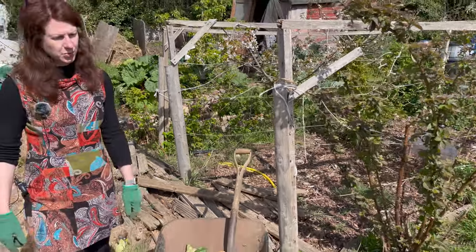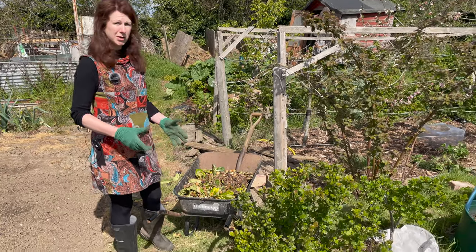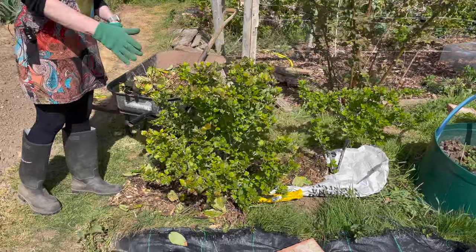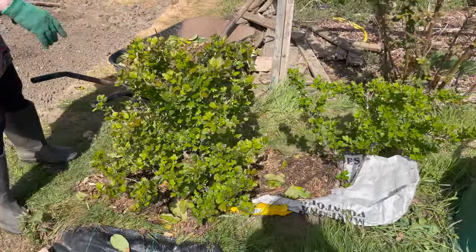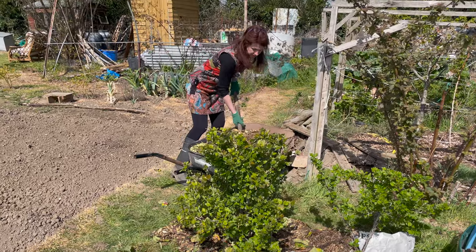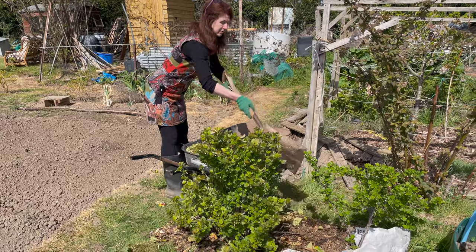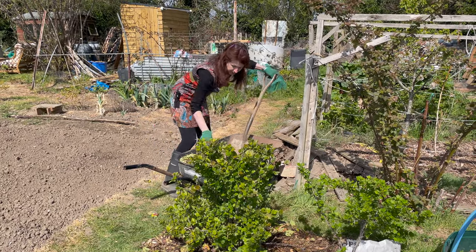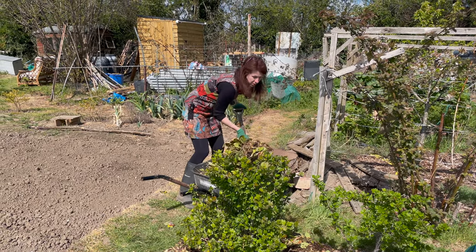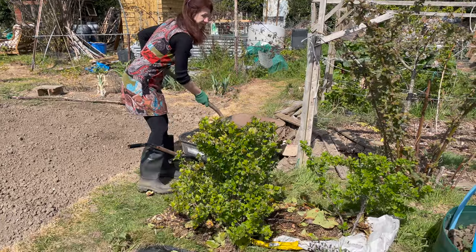I'm trying something new with my gooseberry bushes this year. We get lots of grass and weeds going through, so we're trying the no-dig method - we've put some paper sacks down, some chicken feed sacks and potato sacks, and then we're covering them with mulch. We're lucky that bark gets delivered to our allotment so I'll put that in and around. It will hold the water in and hopefully I won't be weeding it as much this year.